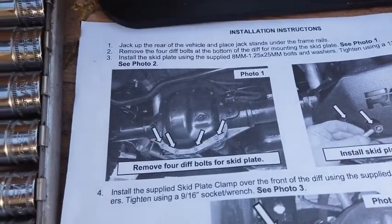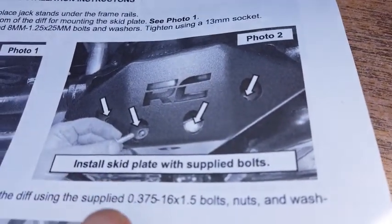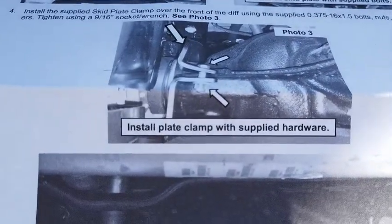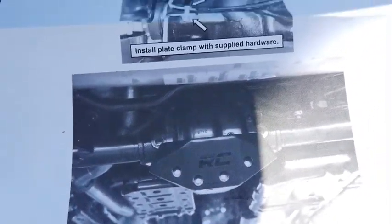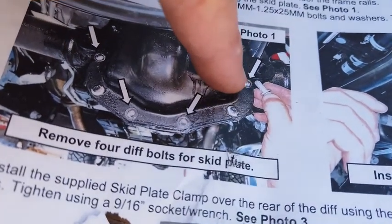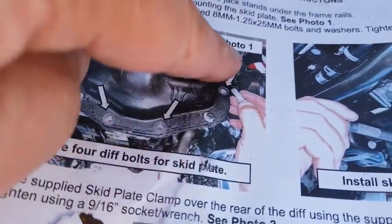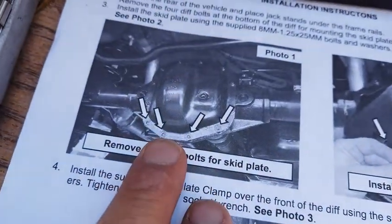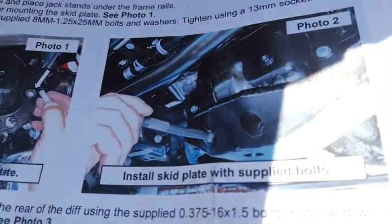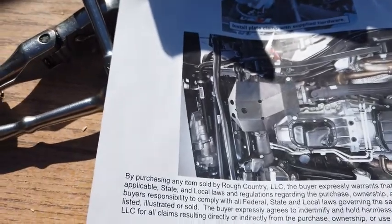For the first set of instructions: remove the four bottom diff bolts, then install the skid plate with the supplied bolts, then install the clamp with supplied hardware. For the front diff: remove the two bottom and the two just above, install the skid plate, install the clamp, and you're good to go. Let's get to work.